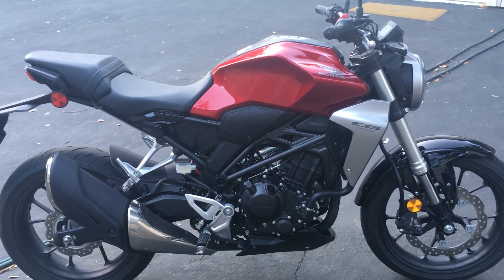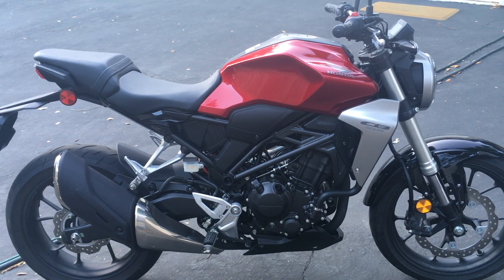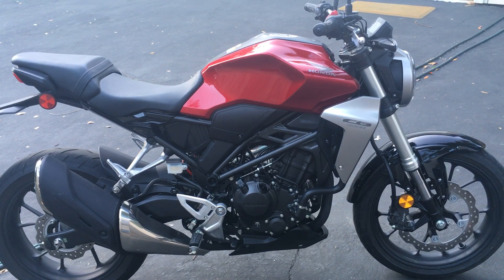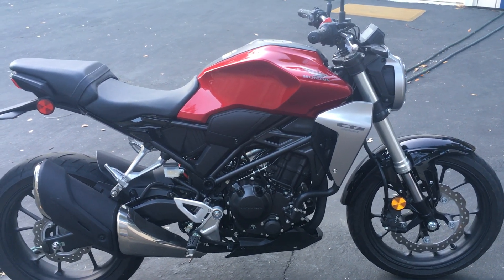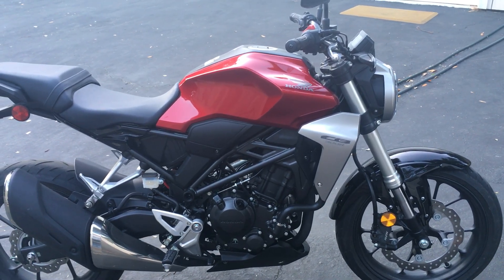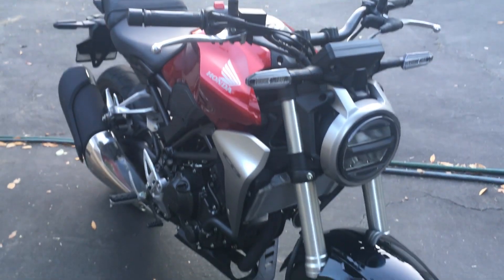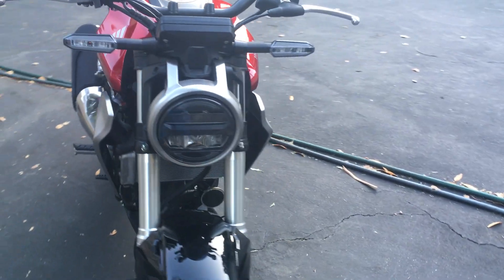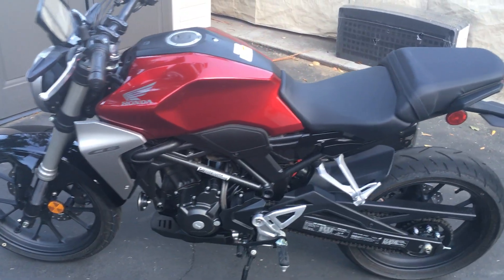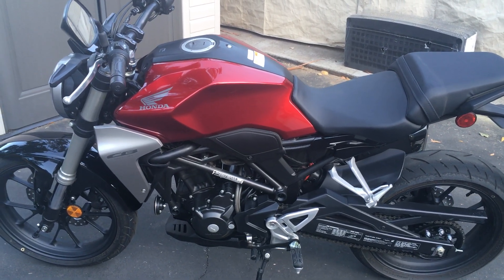All right, so here's my new CB300R. Just got it this afternoon and just came back from an almost 50-mile ride, probably 47 miles. I'm going to give you an initial review. It's a sweet-looking bike — I like it. Let's start off with how it rides: it rides surprisingly well.